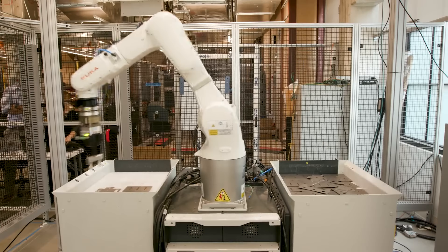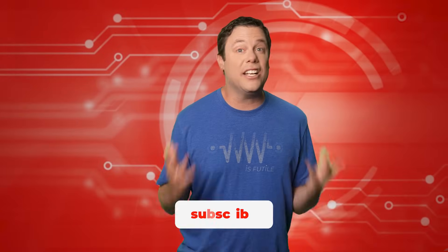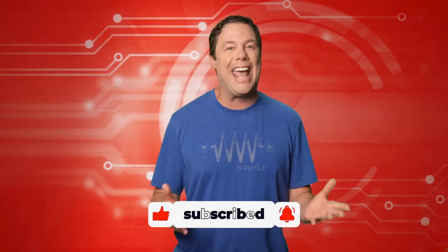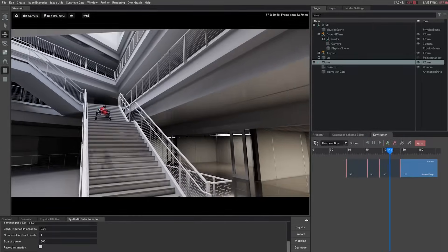Nothing lasts forever, except maybe the process of gripper automation. However, there is an exciting solution that will save you from this time-consuming abyss. Coming up, we'll explore NVIDIA and Intrinsic's advanced robotic gripping, and we're going to dive into the amazing AI capabilities of NVIDIA's Isaac Sim. Stay tuned.